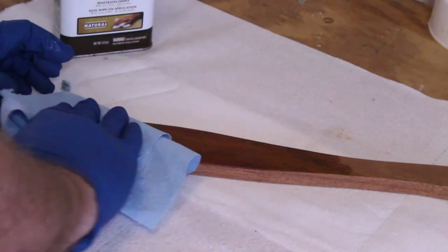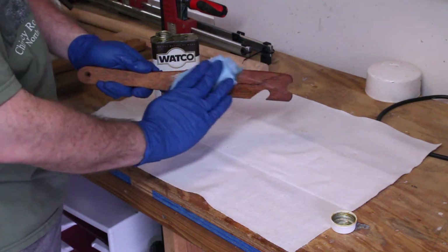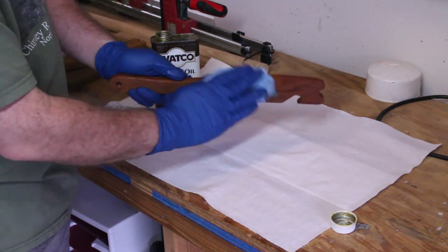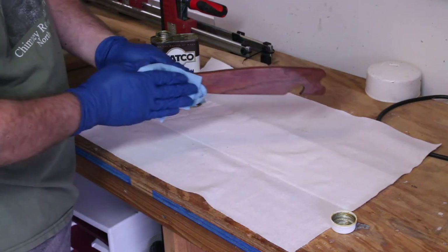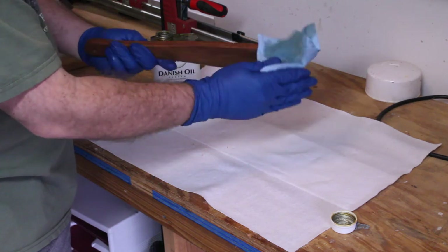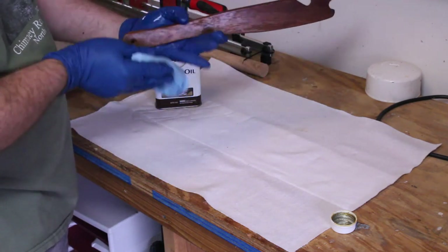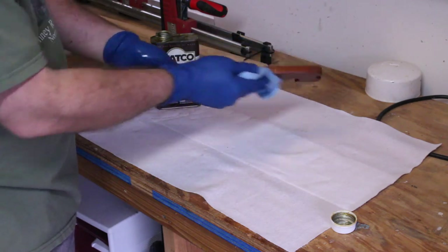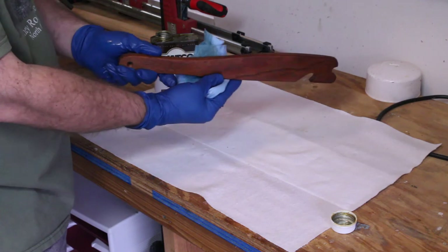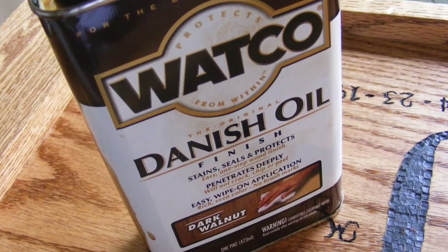I decided to go with a Danish oil finish for my push-pull stick. Polyurethane or lacquer are also good choices since the stick will be subject to some wear and tear. Danish oil is easy to apply and it penetrates the wood to bring out the natural beauty. You can either brush it on or wipe it on. I used the natural color Danish oil and applied two coats, allowing dry time between coats. Be sure to wipe off any excess when you apply it, and whatever finish you decide to use, just follow the directions on the container.